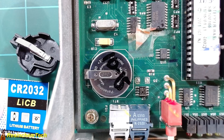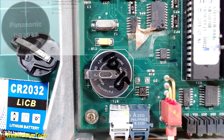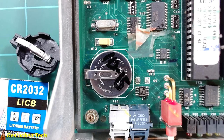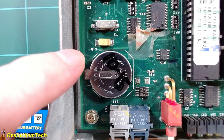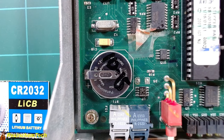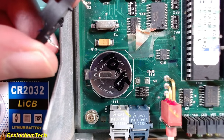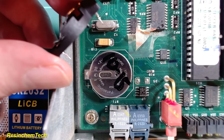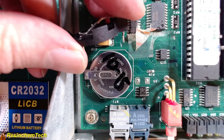Luckily I was able to find one single listing on Amazon for a BR2032 battery. It's going to take about a week to get here instead of my normal one to two days, but I've gone ahead and placed an order. The first step is going to be to desolder this battery, clean out the through holes, and mount my battery holder — and just from eyeballing it, it looks like it's going to be the right size.